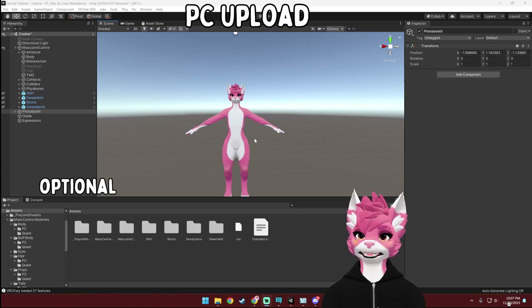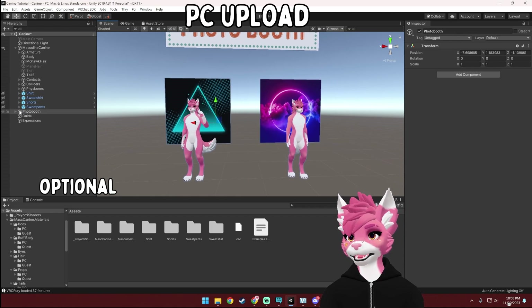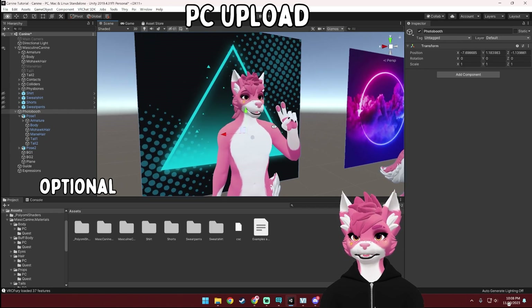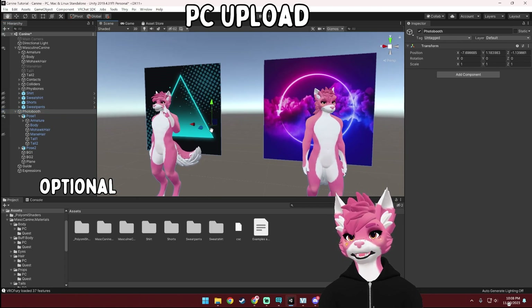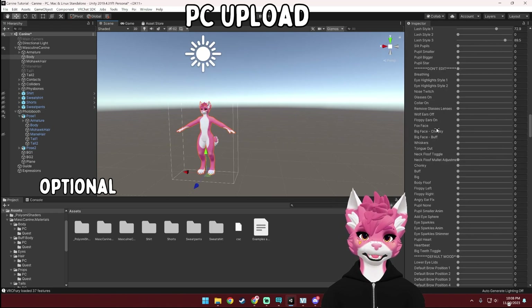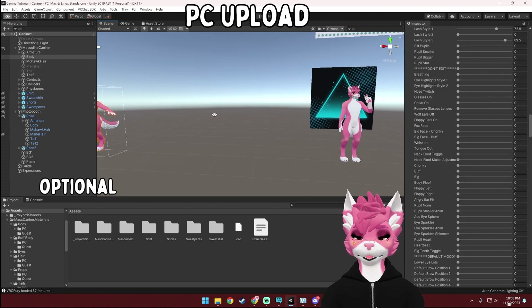When you upload an avatar to VRChat, it has a thumbnail image. If you don't have a 2D image for that, you can take a picture of your avatar in Unity using the photo booth I've set up. Find the photo booth section in the hierarchy, drop that down — this here is pose 1, this is pose 2. Select whichever pose you would like. If there are parts of the avatar you don't want in your picture, you can hide those. You can also apply the same blend shapes to this avatar as you did to your upload avatar so you can get them looking the same. You can actually edit the 'do not edit' section for these photo booth avatars, because they are not going to be uploaded to VRChat.